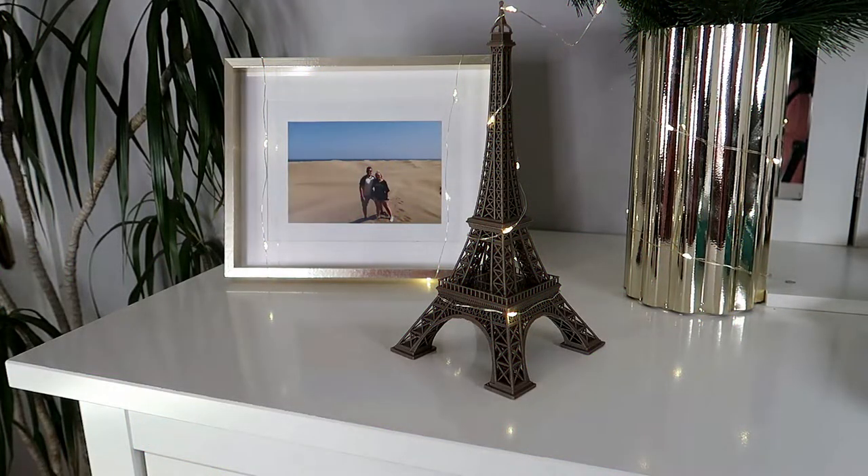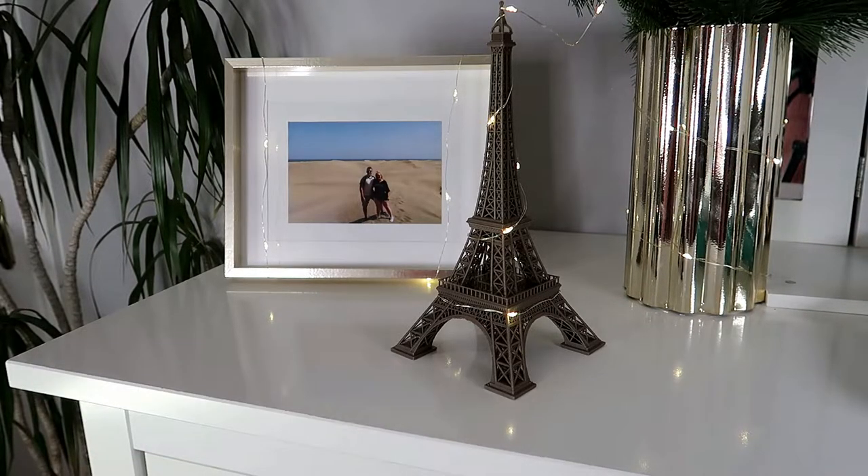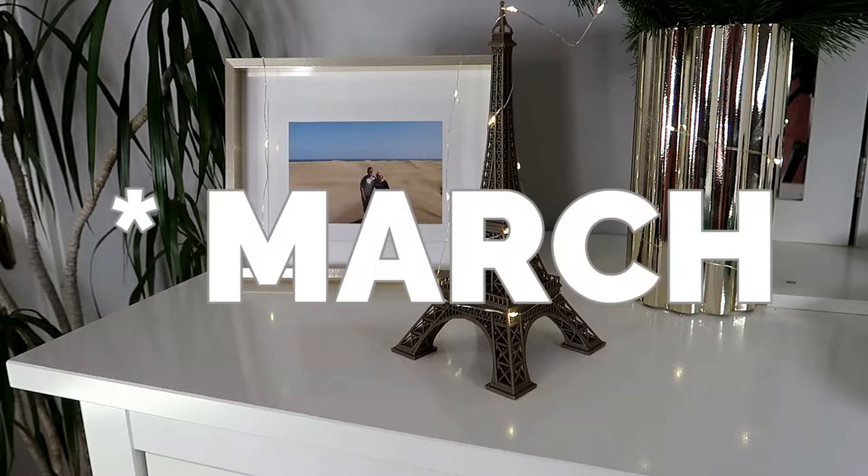Hello, welcome back to my channel. Today I'm meeting you from this location because I will be doing my Shop My Stash. If you're interested in seeing what I'll be picking out for February, just keep on watching.